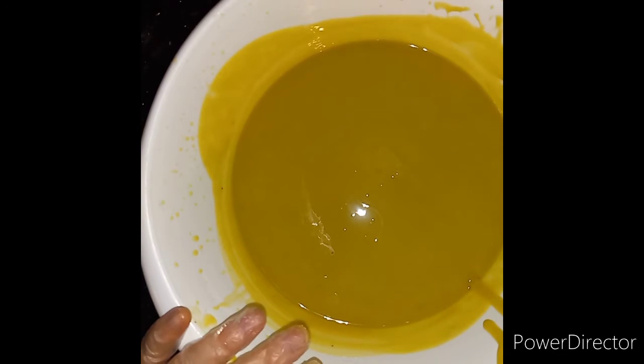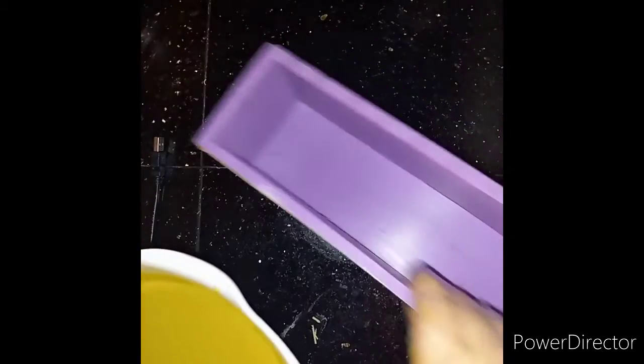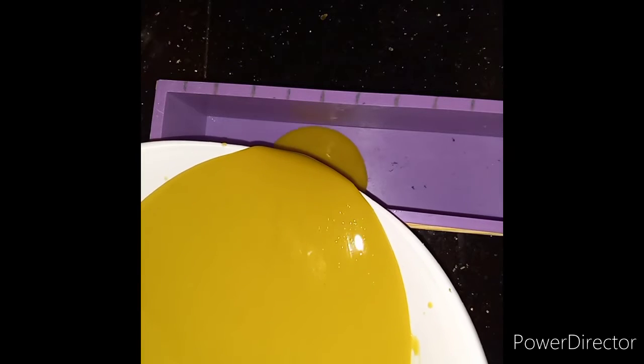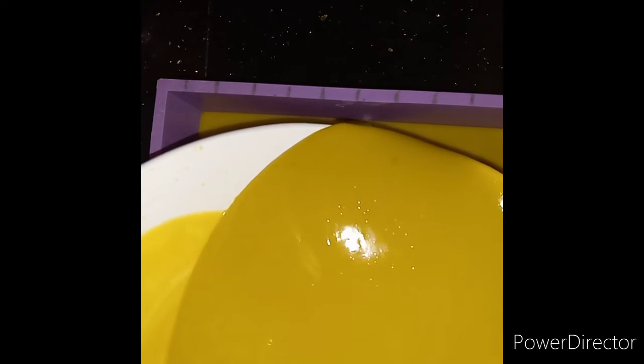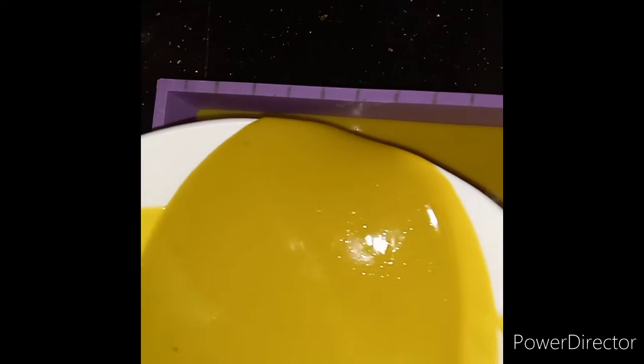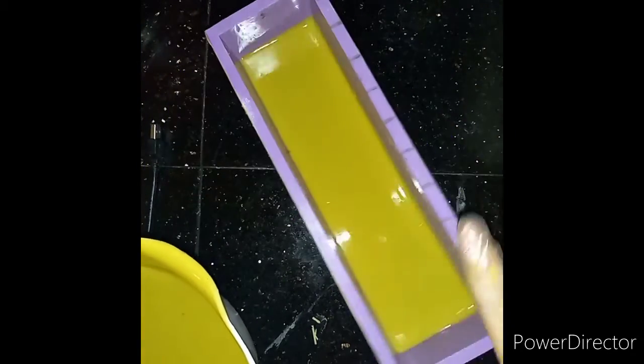We are ready to pour. I'm going to pour just a little bit first because I'm going to put some things in the middle, and I don't want them to go completely to the bottom. That should be good for right now — it's a little loose so I'll wait and come back when I can put the pieces inside.